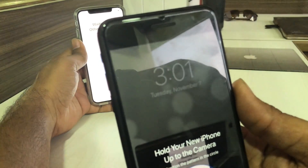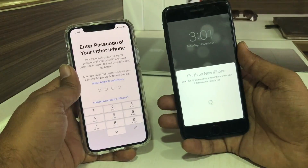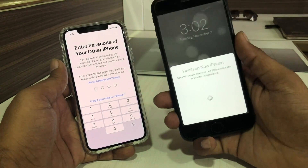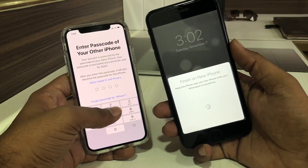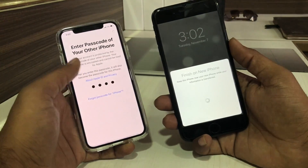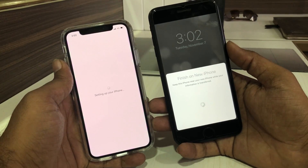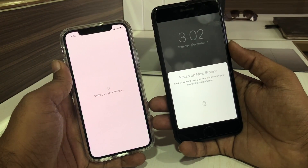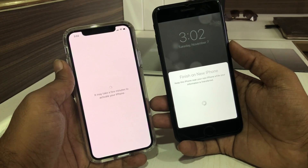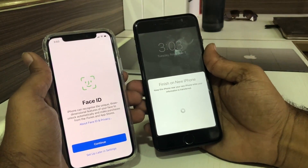The iPhone 7 has the camera activated with a round circle, so you need to scan this image using the iPhone 7 camera. You can see that both phones are paired. For the passcode, you can use the same passcode from the older iPhone. I'm using mine — it's 246 — and the iPhone X is now setting up. It may take five or ten minutes.